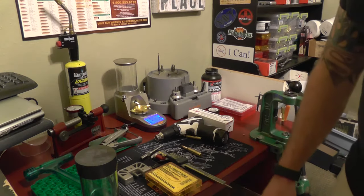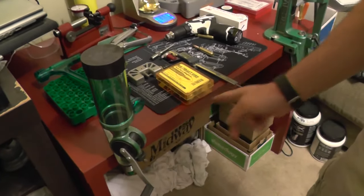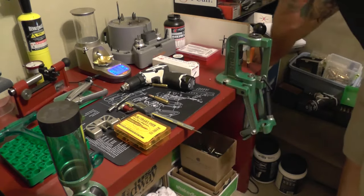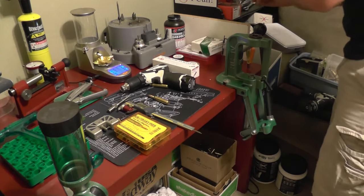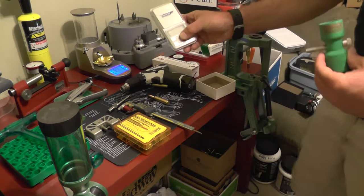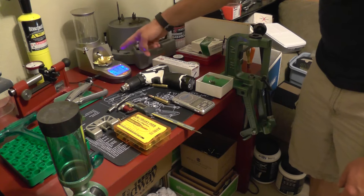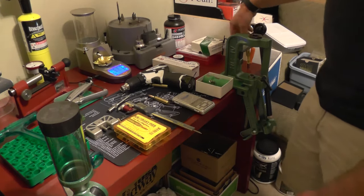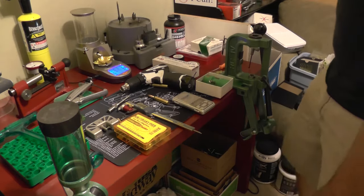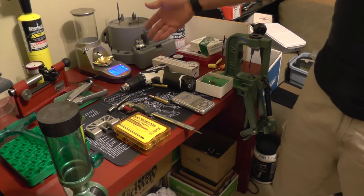Getting into powder dropping and powder charges — this came with my Rock Chucker set, it's good. You can get this and then use a trickler. I did this for a couple years where I'd throw it with the powder thrower, put it on my little scale and then trickle in the rest. Since then I decided to go with the Lyman Gen 6 — it puts every powder charge within a tenth of a grain. I use a scoop to remove a couple granules if it goes over. Very simple, very fast. I love it.